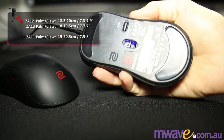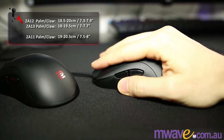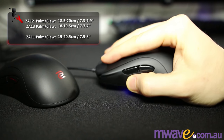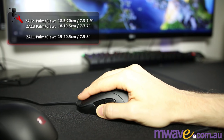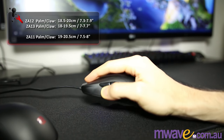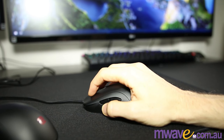For the ZA13, again hybrid and claw, 18 to 19.5 cm. Going by these measurements, the ZA11 might be good for 19 to 20.5 cm. Again though, my hand is going to be different to yours, and most people don't seem to have the problems with buttons on the right like I do. So you could probably alter each total by a centimeter either way. Let me know in the comments if you have one — tell me what grip style you're using and what your hand size is.